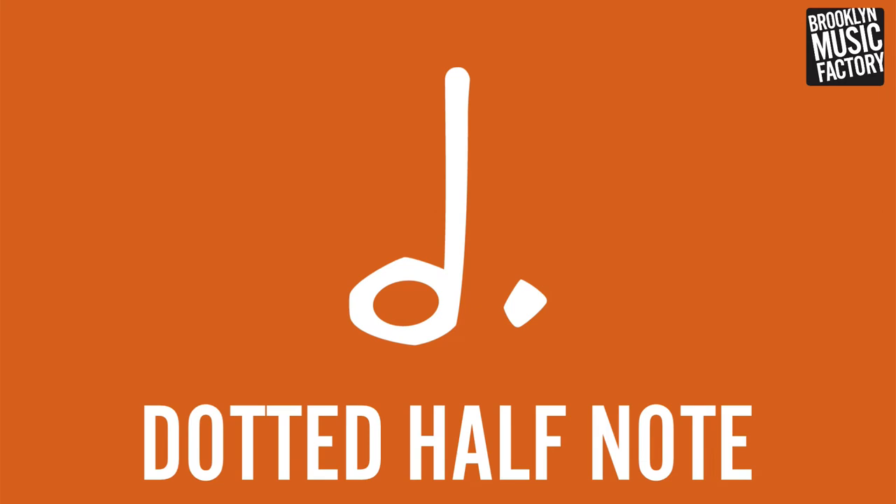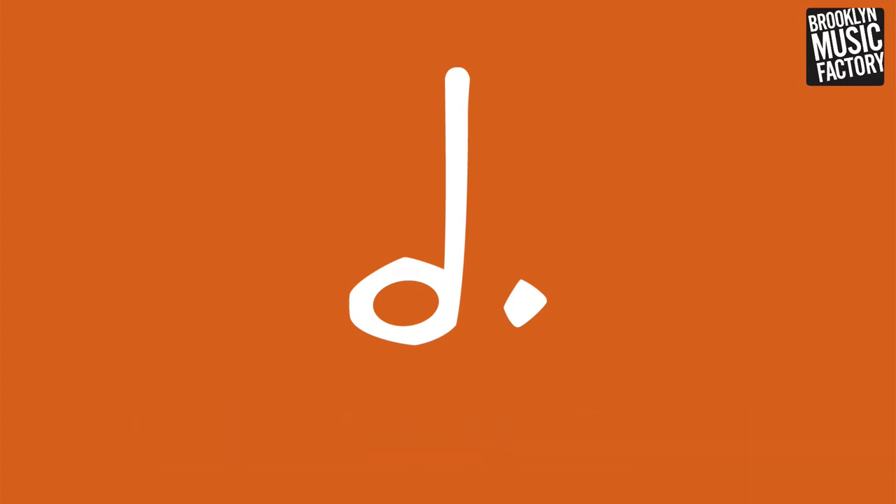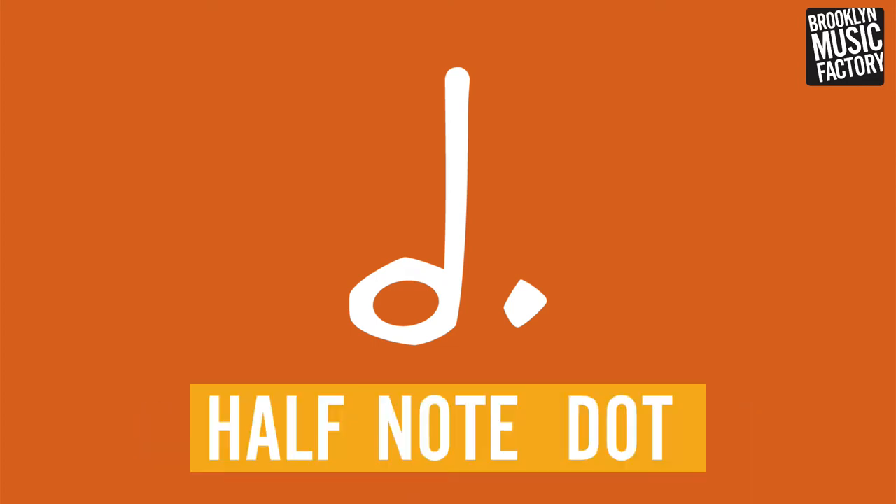The next is the dotted half note — it's a half note with a dot. Here's what it sounds like: half note, dot. All right, you're ready to rock and roll.